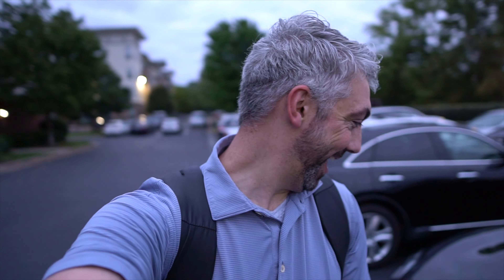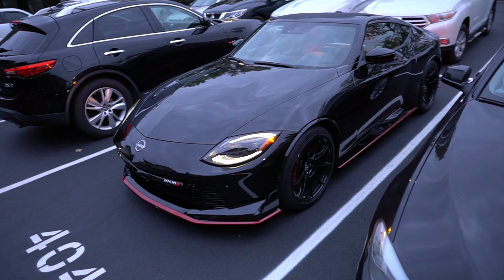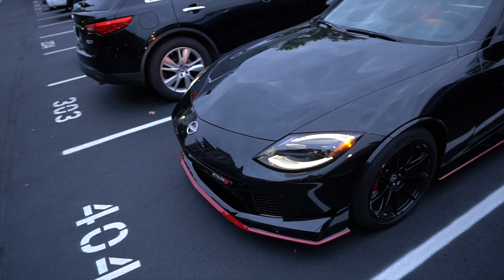I'll explain this real quick. So I do car reviews. They drop off cars for the week for me to review. They dropped this one off yesterday while I was at work and I didn't get home until super late at night, so I saw this in the dark. This is my first time seeing it in the light. My girlfriend had texted me a picture of it, but pictures do not do this thing justice.